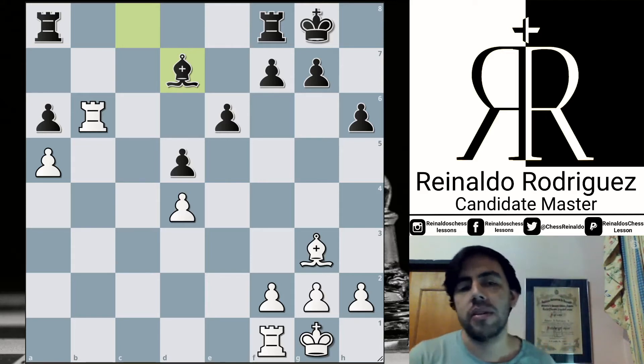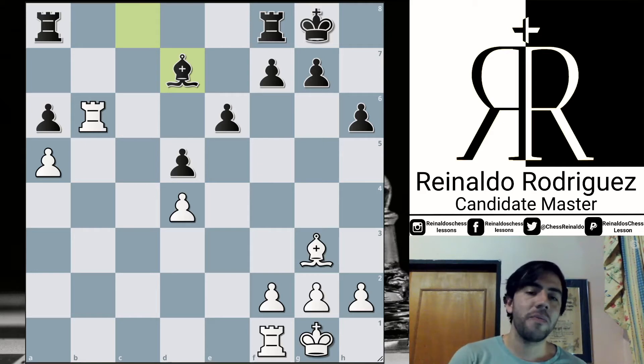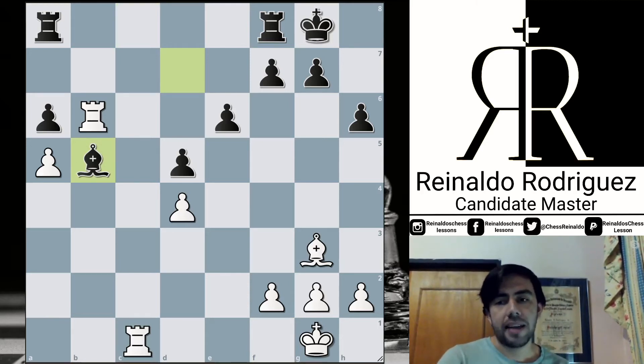What we can say about this actual situation is that White would be very happy with a draw, but in case of a draw, Black wins. So Giri is forced to keep playing until the last consequence, trying to create some kind of complexity in the position, and really he was fighting very well. Rook c1, Bishop b5, but Black has a complete fortress strategy, so there is no way to penetrate Black's territory.